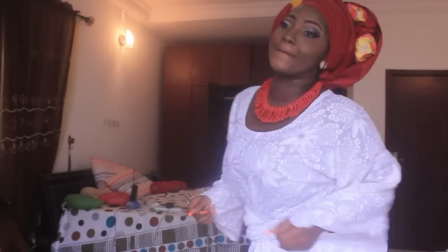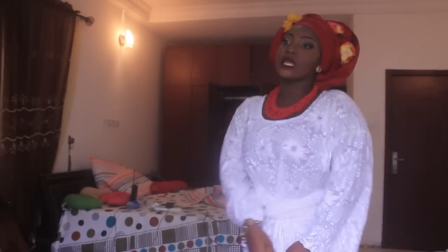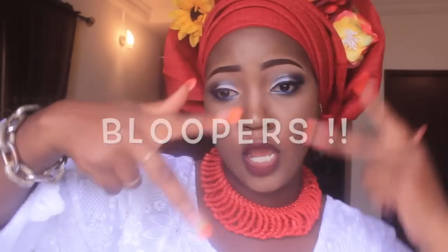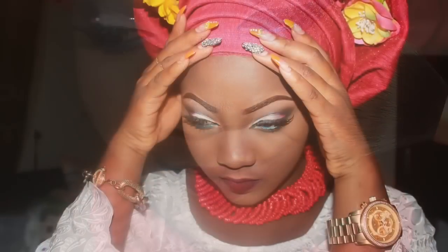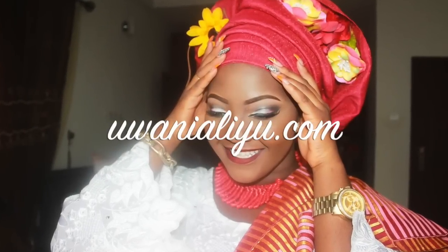And what is a Yoruba bride without dancing? So that's it for this video. I hope you enjoyed it and I hope you learned something. Please don't forget to like, subscribe, and comment. Also make sure you visit my blog, wanialiu.com. I'm going to be making a back-to-school natural makeup look next because everybody has been requesting that. Goodbye!